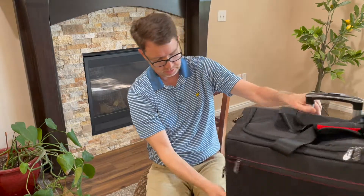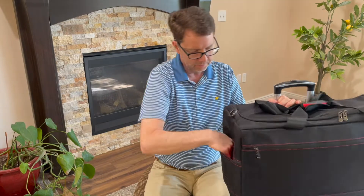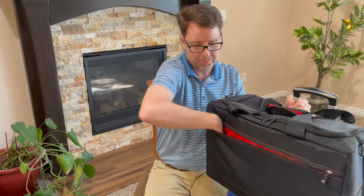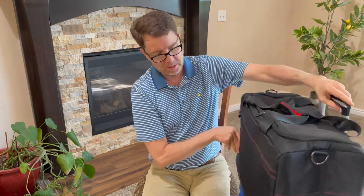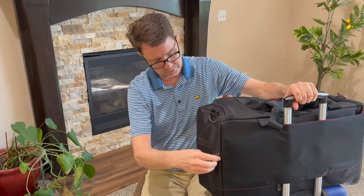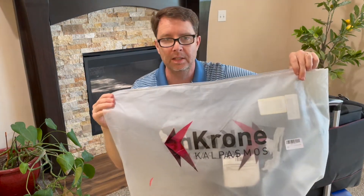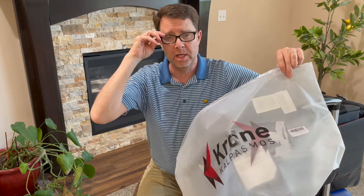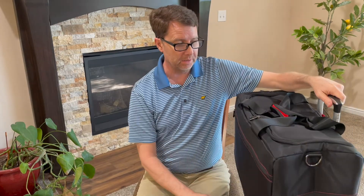Let's see what else I haven't shown you. There's another zipper pocket here on the side. There's a big pocket on the front — I would probably put paperwork, notes, or traveling documents in there — and another zipper pocket on the side right there. It's called Krone, and it is a shoe bag, a duffel bag, or a carrying bag, so you don't have to use it just for shoes.